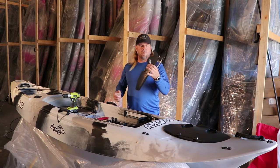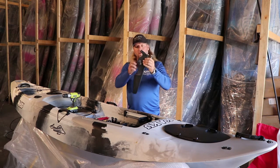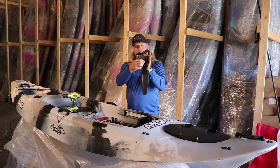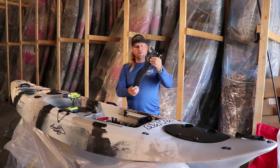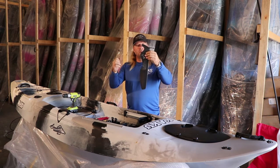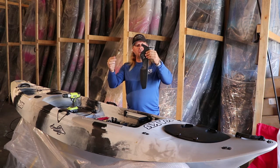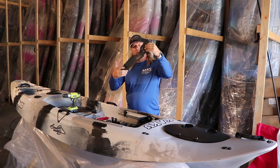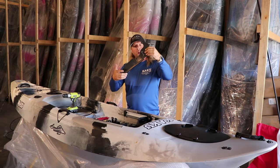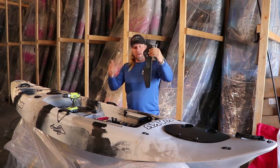This is the blade housing for the SmartTrack Flow. If you notice, it's got a spring set up in it. When you put this knob in here, you want to make sure you get the tension right so that the blade wants to spring into place. That way, when you release the rope, it automatically goes down. This also allows, when you go over rocks or logs, if you hit something in the water, it can swing up and then it'll go back into place.